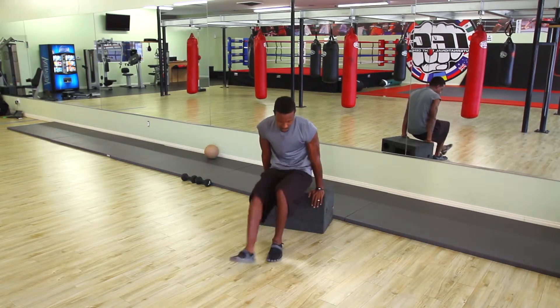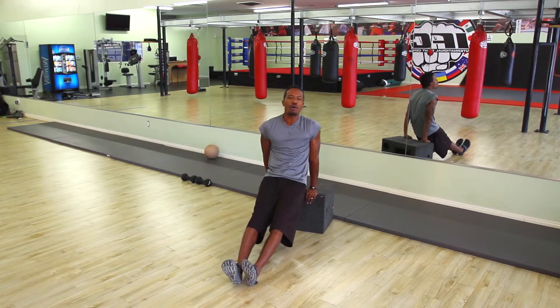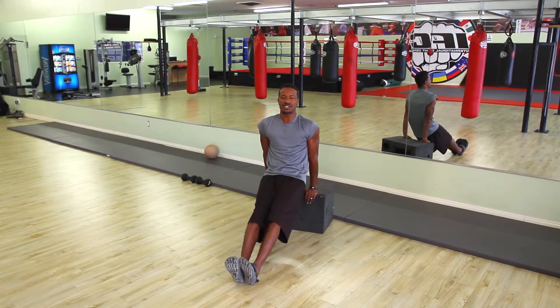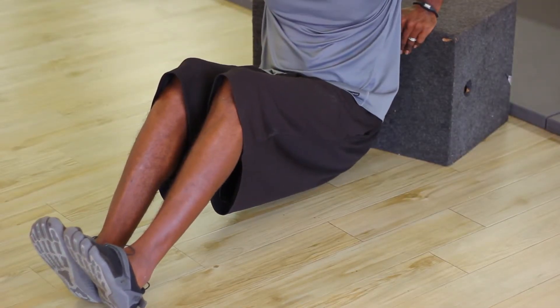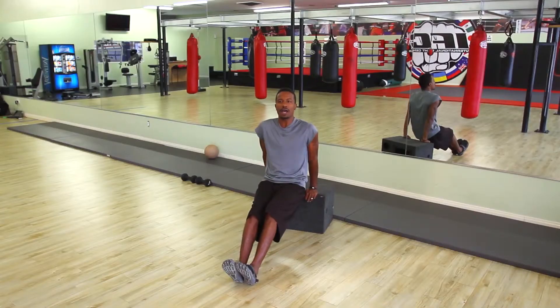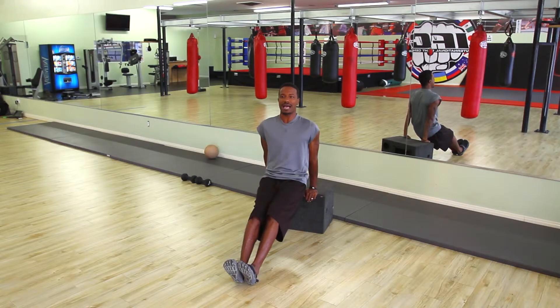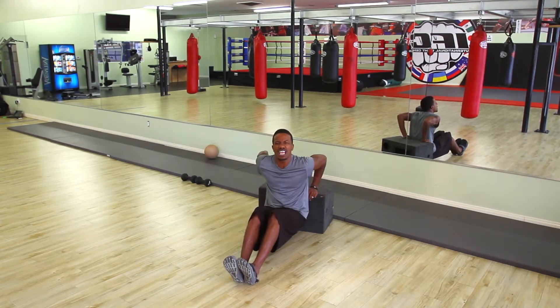We're going to get down on the box, extend the legs out as far as we can, put our hands almost directly behind us, then bend our elbows till we get our butt as far down as we can take it, and then push up. Down and up — trying to keep the elbows in tight, don't let them flare out. Keep them in tight — push down and up. That is full engagement of the triceps.